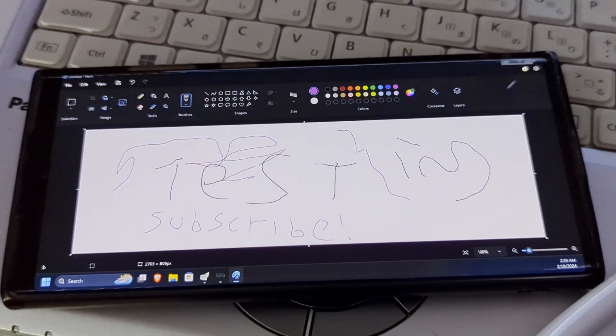If you go too fast you can see the delay, but if you draw slow enough it's actually pretty good. This is just a quick video on how you can repurpose these old devices as a drawing tablet. You can probably do this with an iPad too, but I don't have an Apple Pencil so I can't test that. There's no SpaceDesk for Linux and I'm not sure about Mac. Anyway, be sure to like and subscribe and leave a comment with your thoughts — see you in the next video.